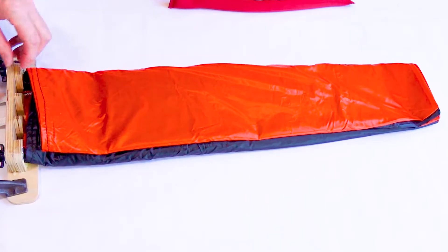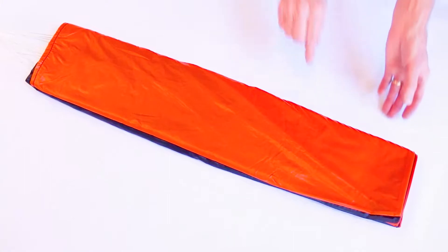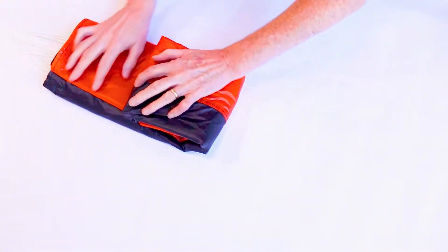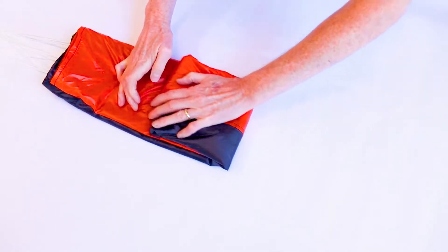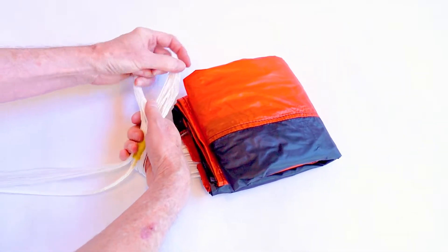If you want to pack your parachute into a deployment bag, you can stop here and move on to our other video showing how to pack a deployment bag — the link is in the description below. If you want to store the parachute, continue by folding the canopy into itself in quarters toward the shroud lines. Then z-fold the lines and secure them with tape.